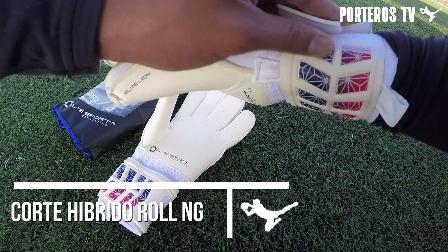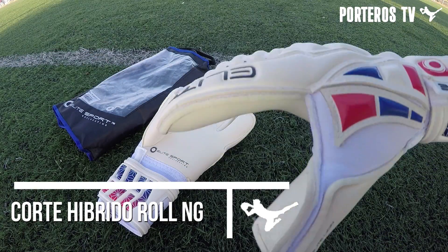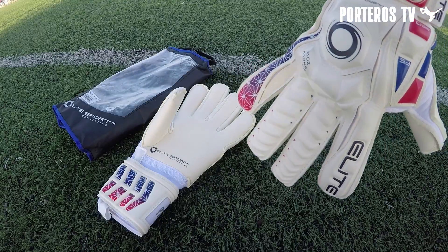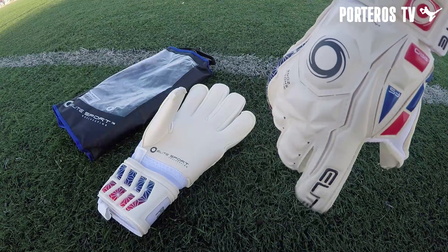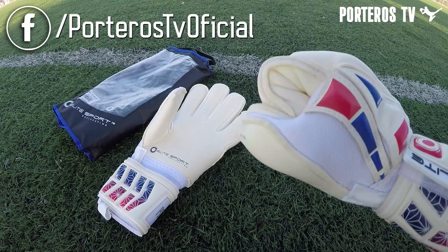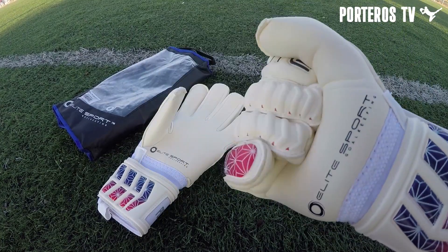El corte del guante es un híbrido roll negativo, ya que podemos encontrar roll finger en los dedos pulgar, índice y meñique, y en el dedo medio y anular podemos encontrar el corte negativo. Además quiero destacar las costuras que vienen en la parte inferior, las cuales ayudan muchísimo en esa zona para la abrasión.